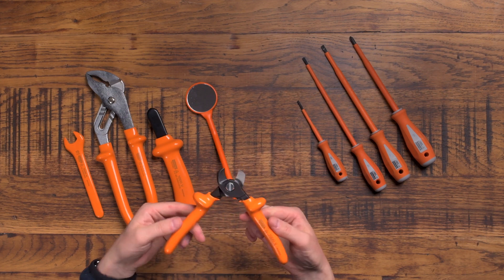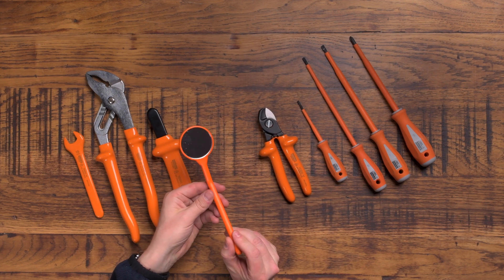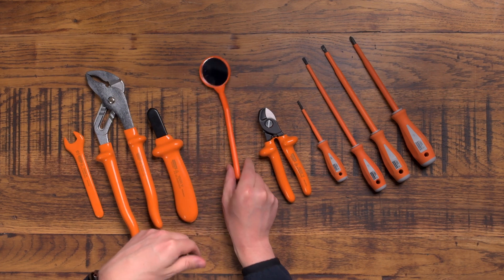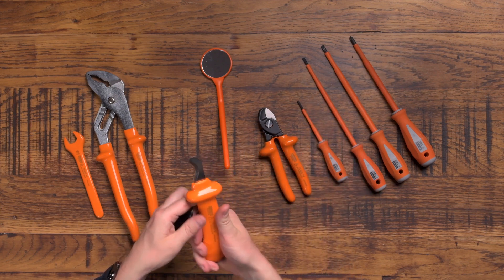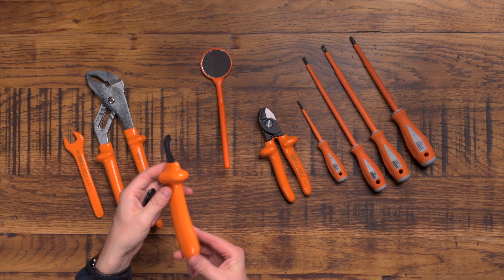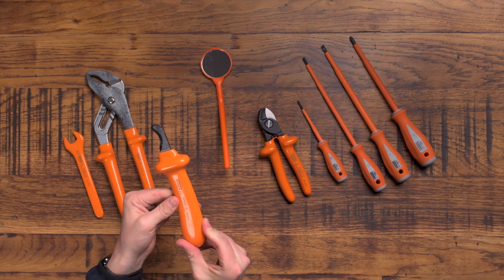Cutters — lovely sharp cutters with the orange 1000 volt insulated handles. And there's this tool — what on earth? Why would you use a dentist's mirror as an electrician? There's a very good reason, which I'll show you in a minute. This is a knife to strip the outer sheath of cables. Imagine you're working on underground cables — DNO concentric cables running below pavements and roads — many of these guys have to work live, so they rely on the 1000 volt insulation rating of these tools.